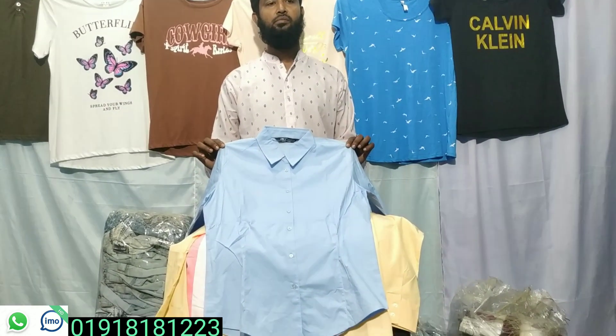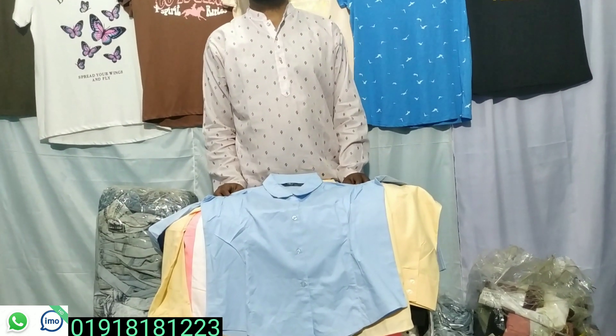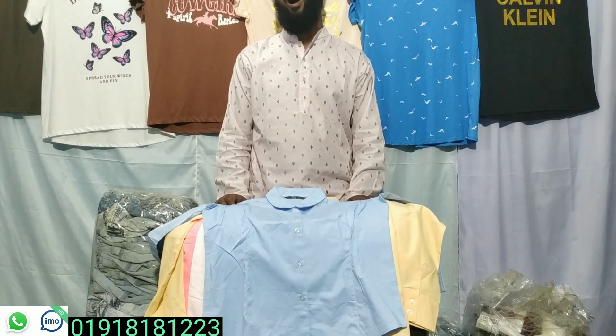Assalamu Alaikum viewers, welcome back to my channel West by 81. Today I am going to review my personal collection. I will make a formal and stylish look at these varieties. If you want to subscribe to this channel, please like this video.